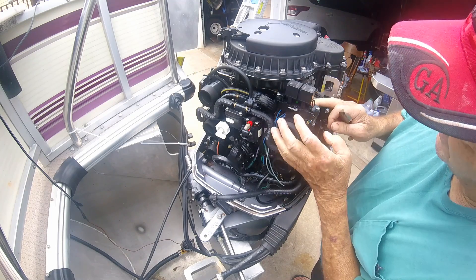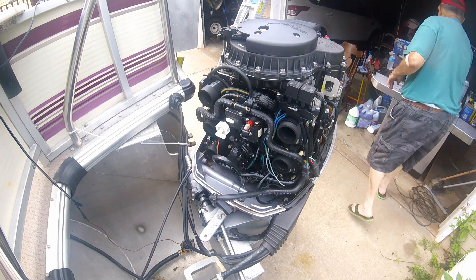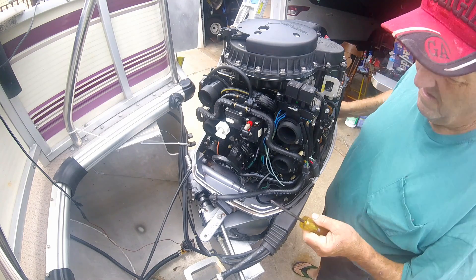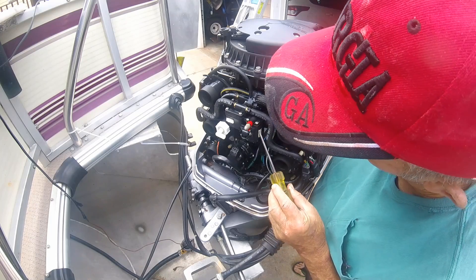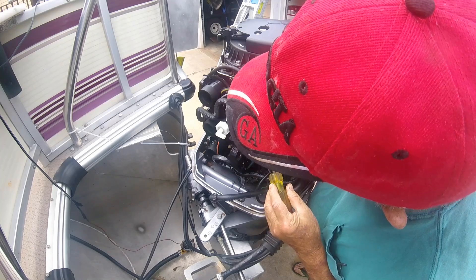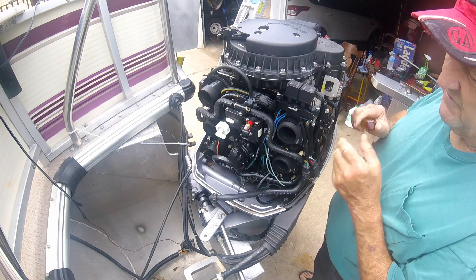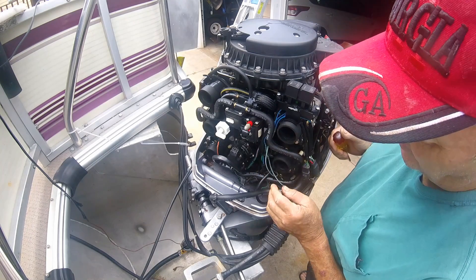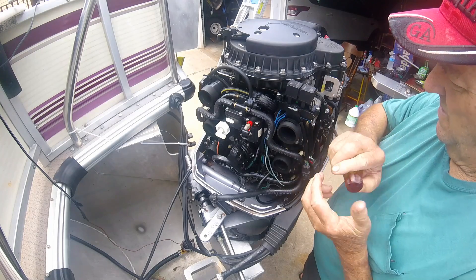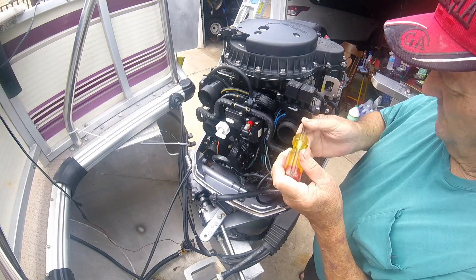I've got two screws holding this on. I guess some of these things are very different on some engines. What I saw in the manual doesn't say anything about having to move all this carburetor and stuff, and I don't see any other way to get to that booger bear. So we'll start by pulling this thing off.